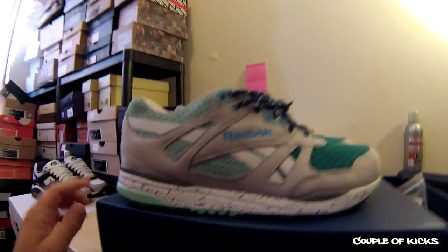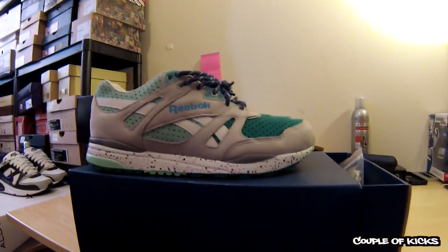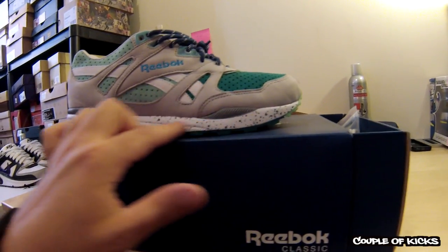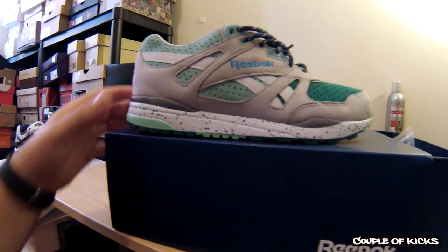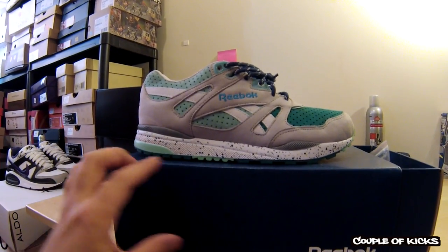I really love what they did with the midsole here — how they did the speckle throughout the white. It really makes it a better looking, different looking midsole, as you see a lot of different ventilators kind of just like a plain white.